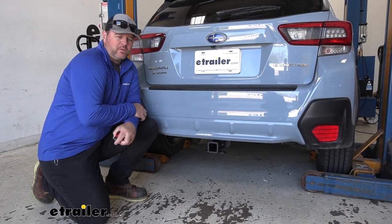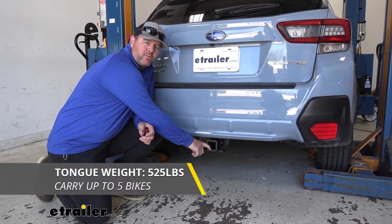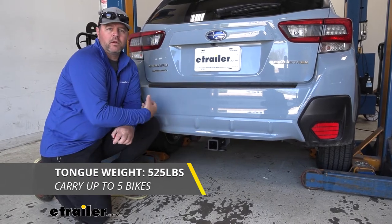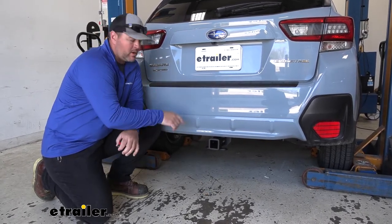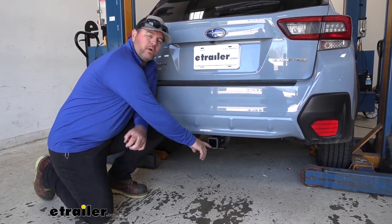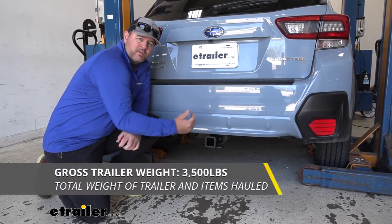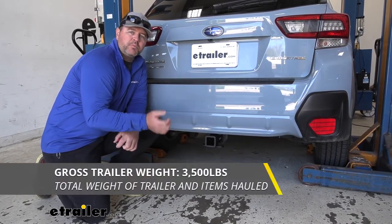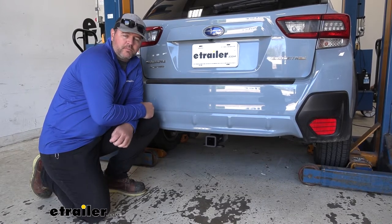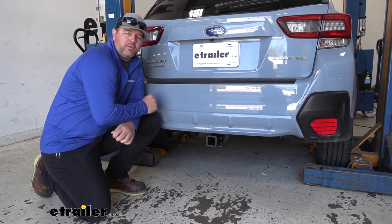As far as weight capacities go, we're going to have a 525 pound max tongue weight, which is a downward pressure on the inside of the receiver tube. So when you're loading a cargo carrier, bike rack, or even a trailer, you want to make sure you're not exceeding that. The gross vehicle weight rating or towing capacity is going to be 3,500 pounds — that's how much the hitch can pull, including the trailer plus the load. Always recommend checking the owner's manual of the vehicle to make sure it can withstand the amount of weight. You're going to go with the lowest number between the vehicle and the hitch.